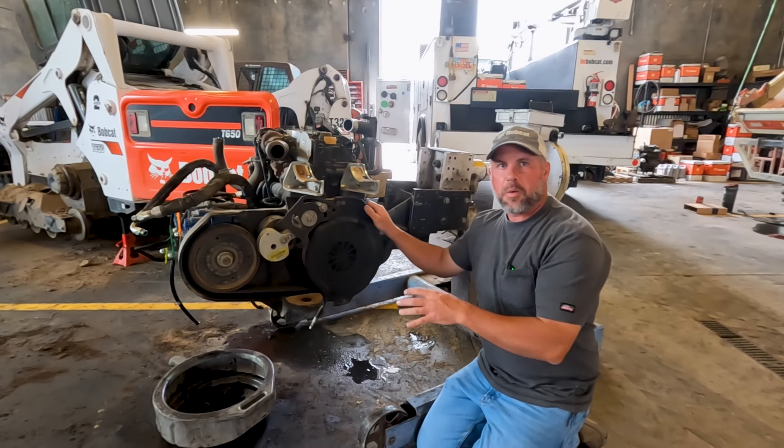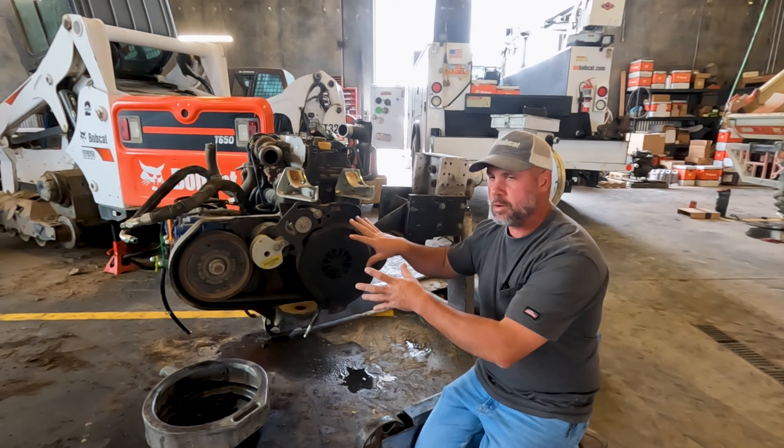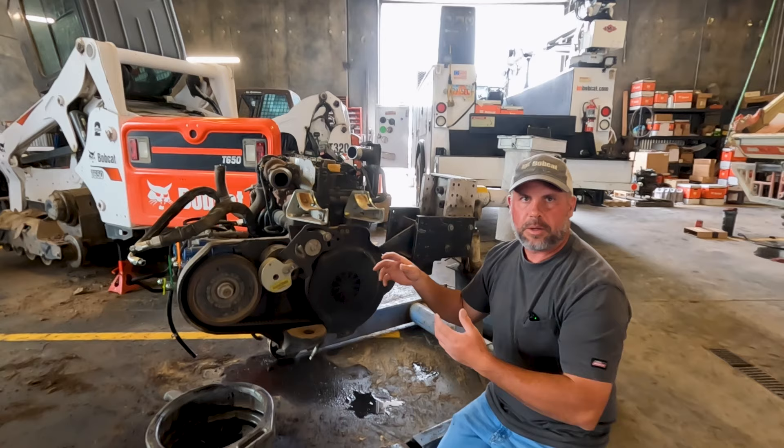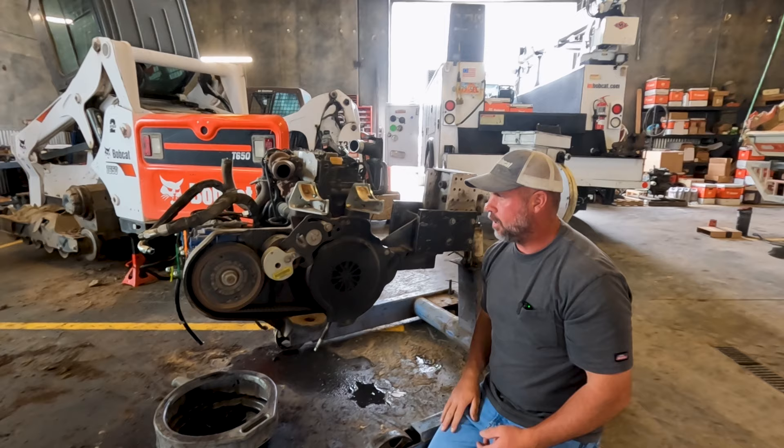We're going to talk about a drive belt and tensioner again on the M-Series machines. I already have a belt replacement video I'll leave a link for — that covers just the belt — but a lot of people ask how you do the tensioner itself. I do a lot of these, but it's so hard to film inside the machine. Since I've got the engine outside the machine, let's take a look at how we do the tensioner.